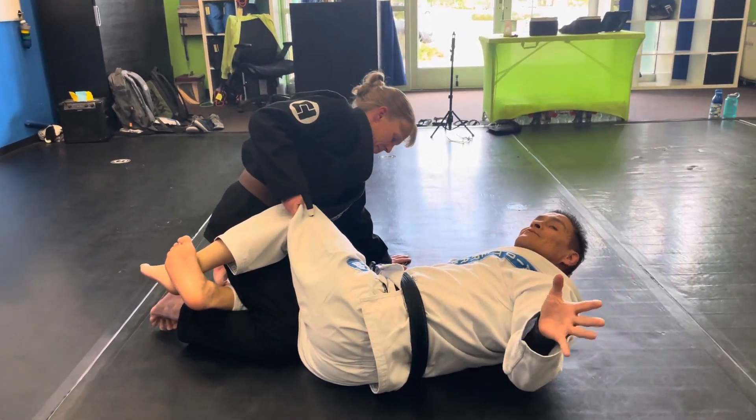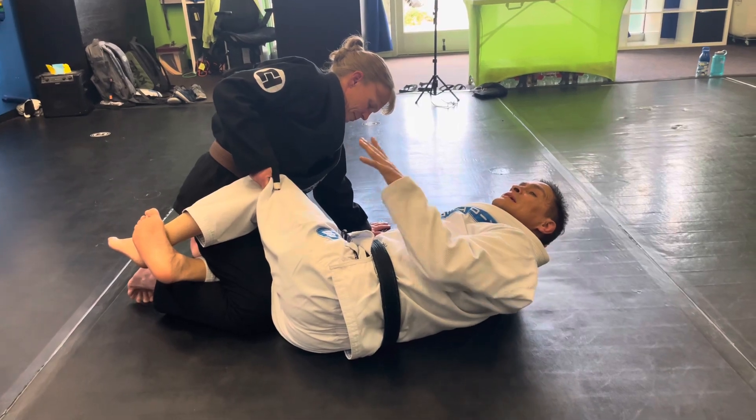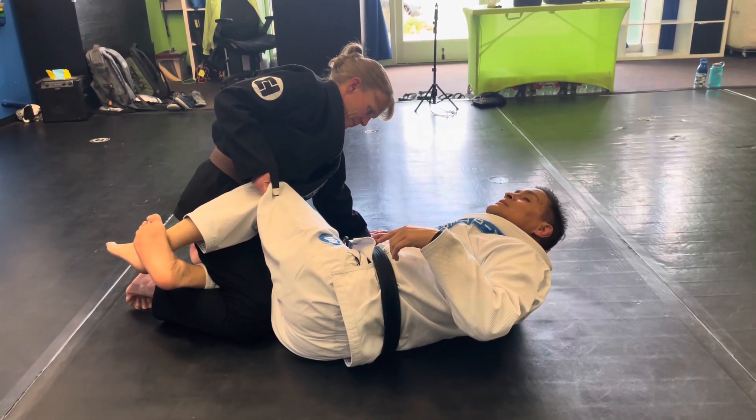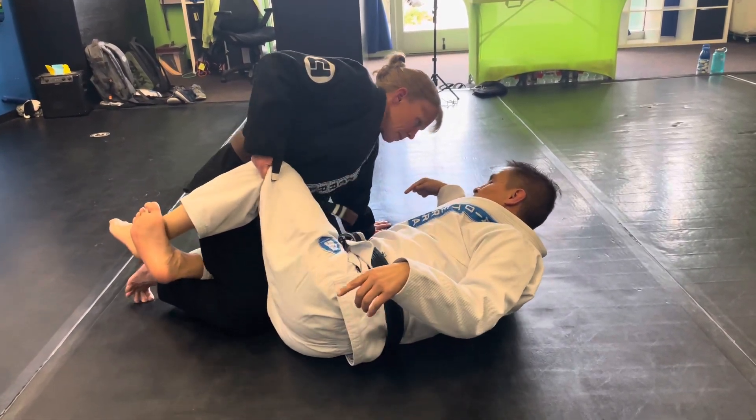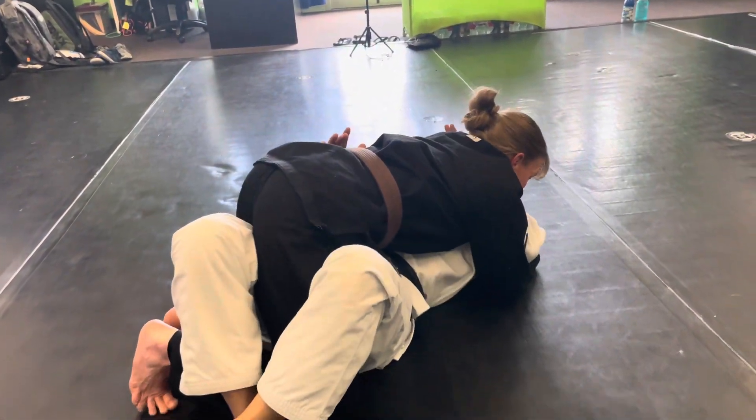All right guys, so we're back for the last and final technique of lesson plan number three. Everything from the very beginning is going to look the same, so let's watch. The coach has a reverse grip, she's posted, she's closing this off, she shoots — everything is clear, and I'm framed in.